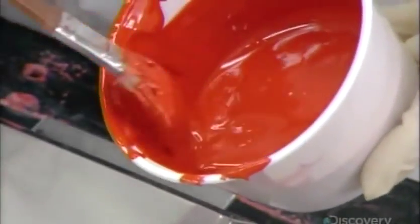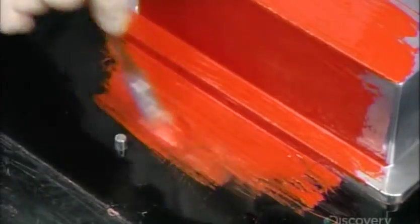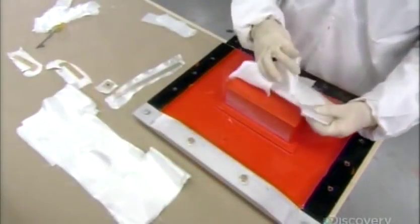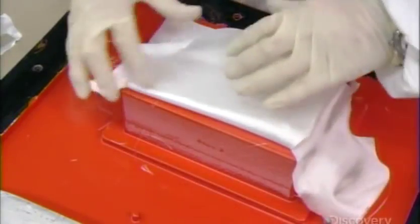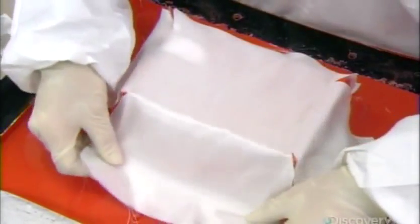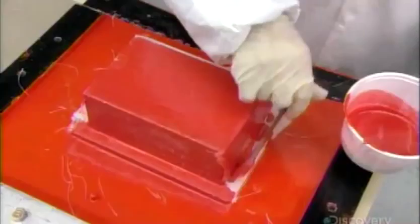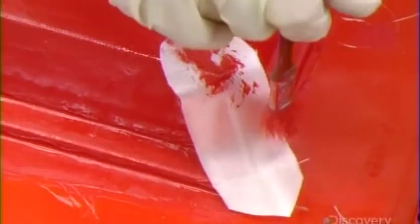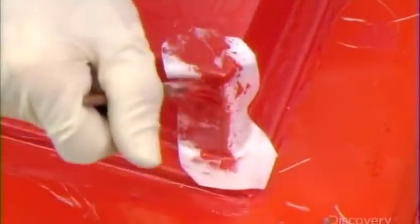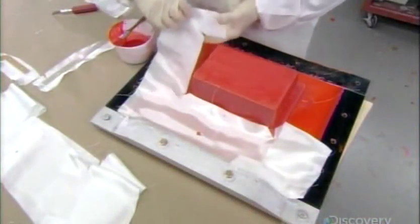Then they brush on an orange-tinted gel coat, a liquid that after four hours hardens into a durable waterproof finish. Over the hardened gel coat, they apply pieces of fiberglass cloth, saturating them with orange-tinted resin. They apply extra pieces in the corners for reinforcement, continuing until they've built up three layers of fiberglass.